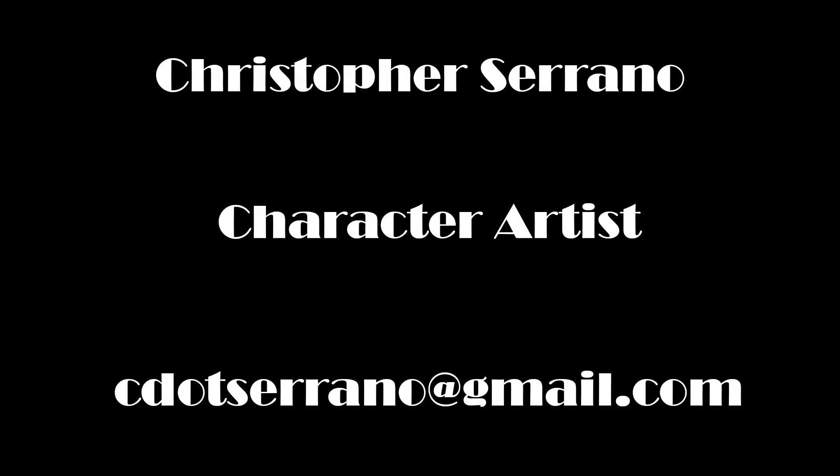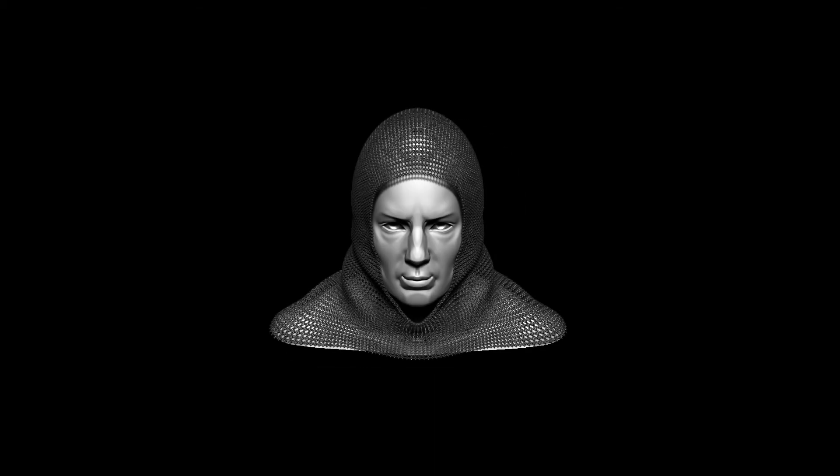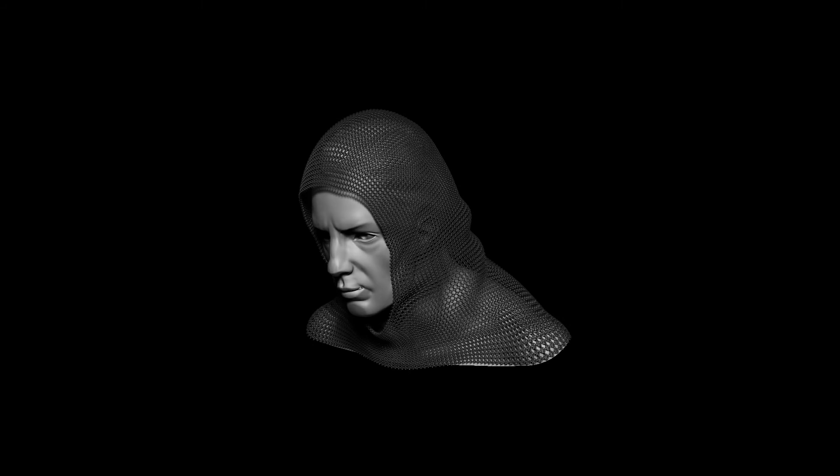What's going on guys? Christopher Serrano here. Thanks again for tuning in to another tutorial session of mine. Today I will be demonstrating how I made this chainmail hood here using ZBrush's MicroPoly feature. Hope you enjoy.